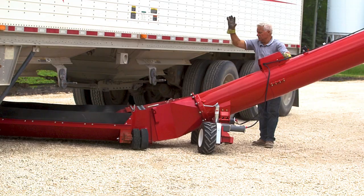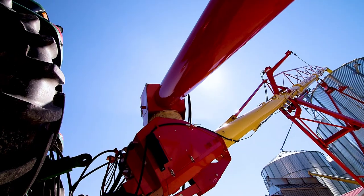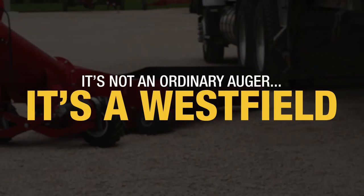For added convenience, a second control is available on the tube. Westfield's PowerSwing will make your job easier. It's not an ordinary auger, it's a Westfield.